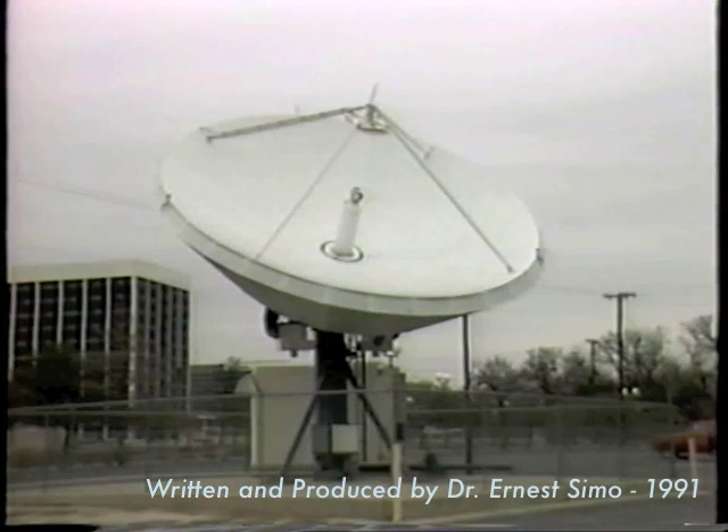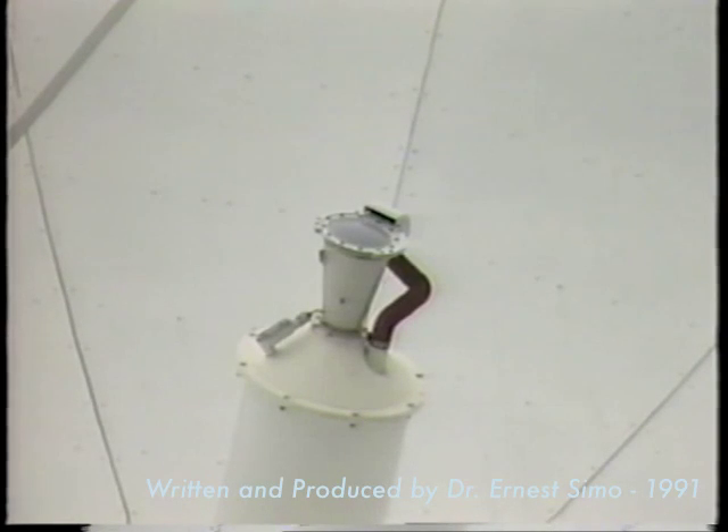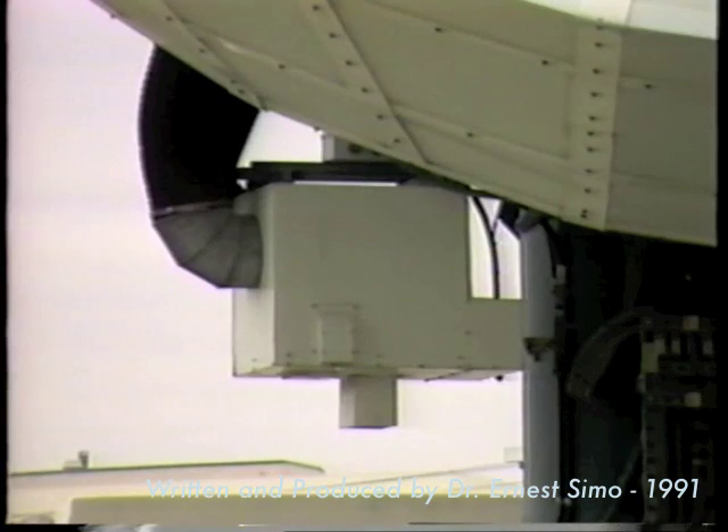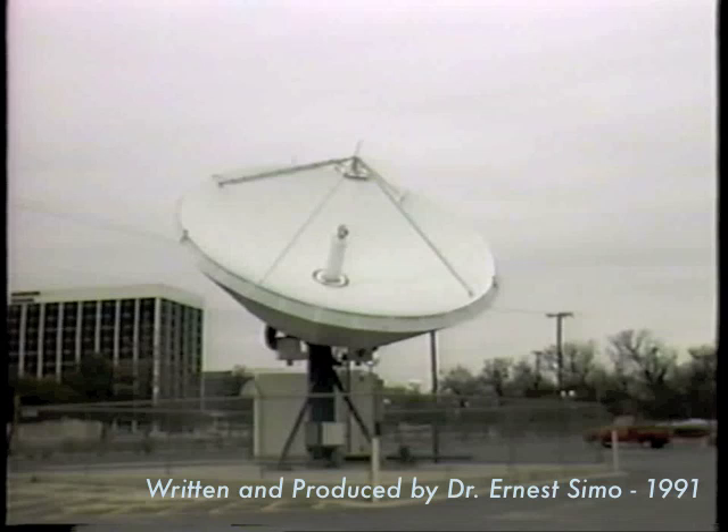The antenna assembly may consist of a reflector, typically 3.7 meters to 11 meters depending on applications, the antenna mount and support structures, a two-port or four-port feed depending on frequency reuse requirements at the hub, motor drives for elevation and azimuth alignments, the antenna foundation and site facilities, an optional tracking system for larger antennas, and possibly an optional de-icing system.